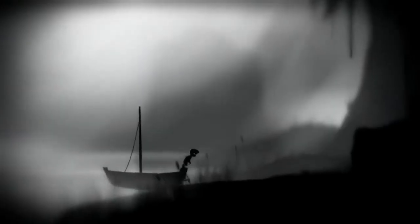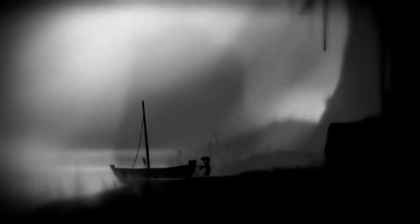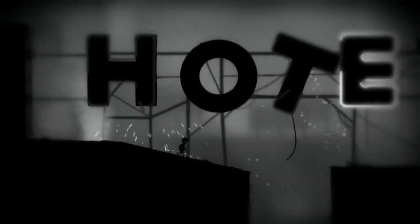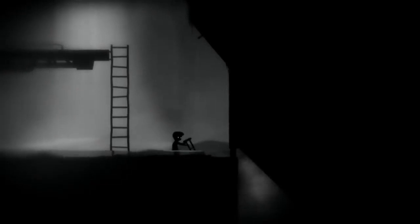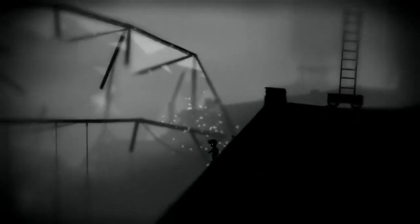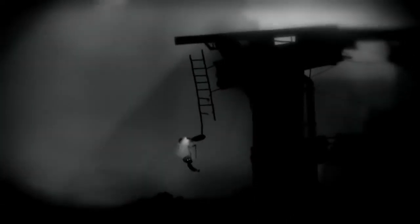Limbo — it's both where I am emotionally whilst waiting for xCloud to drop, and also one of the best puzzle platformers to grace our screens. Those screens include our mobiles and tablets, which means it's also getting Xbox One controller compatibility. You take control of an unnamed boy in his travels through a black and white world filled with puzzles, intrigue and one hell of a scary spider. Limbo was originally released back in 2010 but has set a high bar for puzzle platforming on any device through its unique use of environment, perspective and atmosphere.